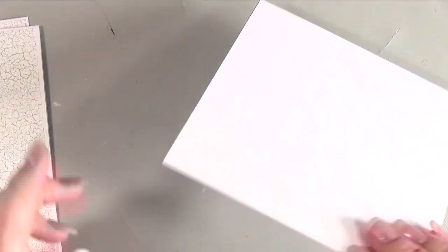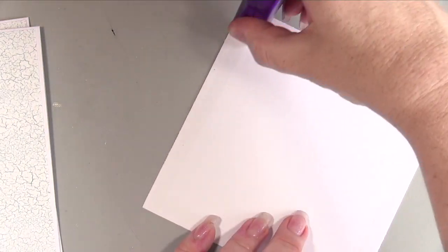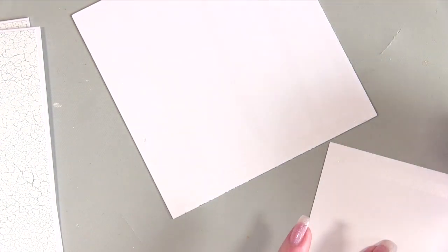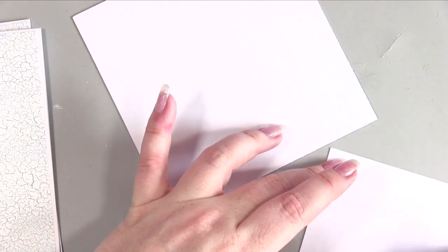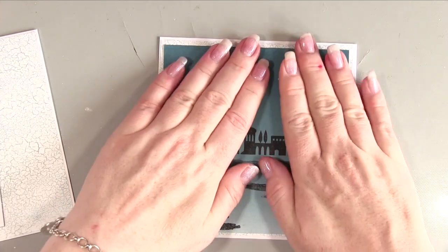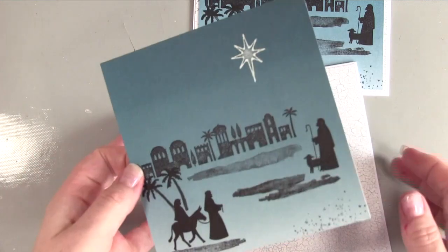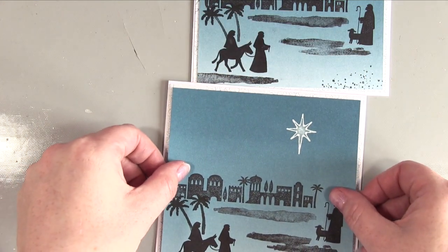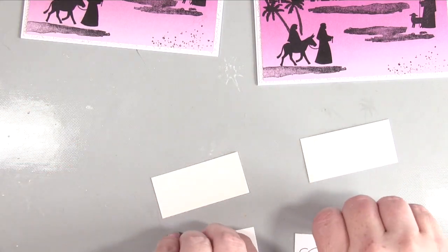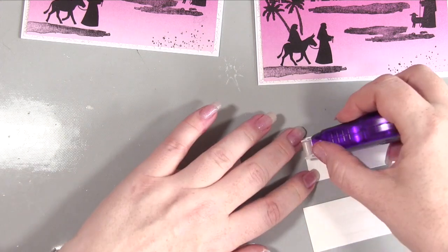Once the ink has completely dried on these front pieces, all we need to do is attach them to the front of our card base. I'm using tape pen — it's just paper and quite light so it doesn't need anything super strong. I glue all four ready to go at once because I just find it quick to put the adhesive on the back of all four and then plonk them down in position. Make sure you attach the Dapper Denim stamped piece to the Dapper Denim card — that would be a real pain if you did it the wrong way around.